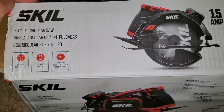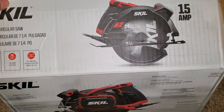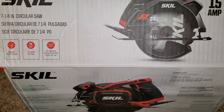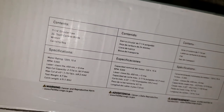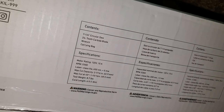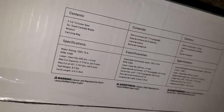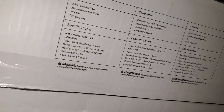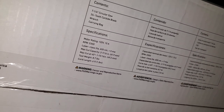I'm gonna be showing you a Skil circular saw — this is the 15-amp variant with a seven-and-a-quarter inch blade. We're just gonna open it up right now — it's already open. Here are the specifics: it contains the blade, a 24-tooth carbide blade, a flat wrench, and a carrying bag. Right here it lists all the specifications — total weight is 8.7 pounds, it's pretty heavy.